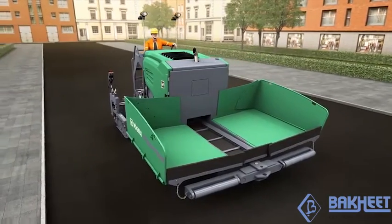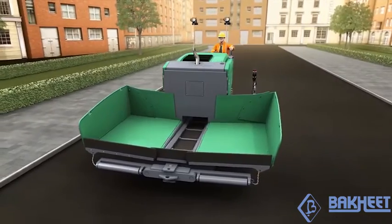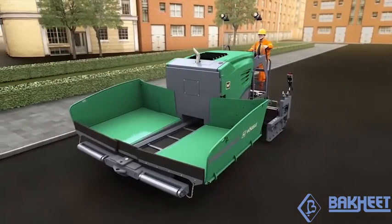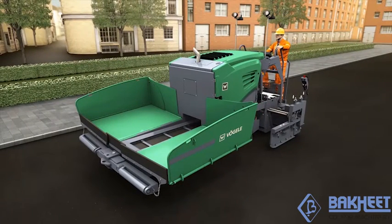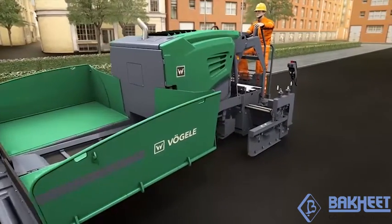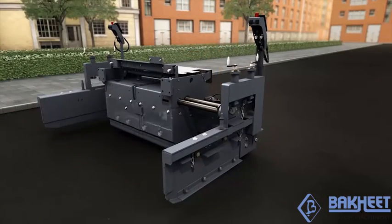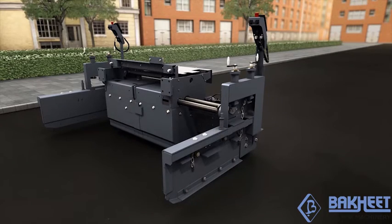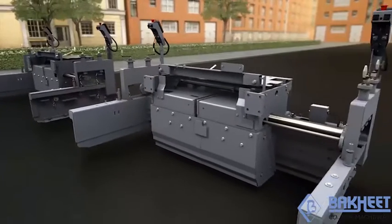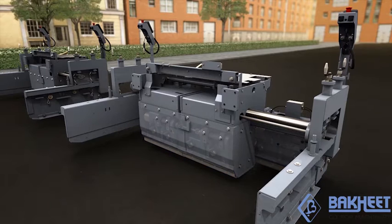The AB220 Extending Screed has been specially designed for use with the Super 700-3i and Super 800-3i mini-class pavers. It delivers top precision and high pre-compaction. Two versions are available: the AB220V with vibrators, specially designed for use with the Super 700-3i, and the AB220TV with tamper and vibrators, perfectly tailored to the Super 800-3i.